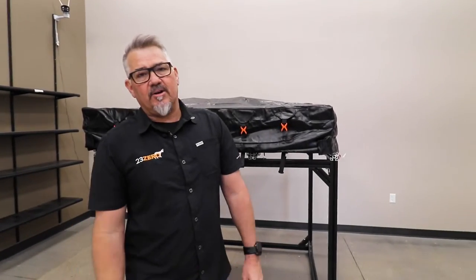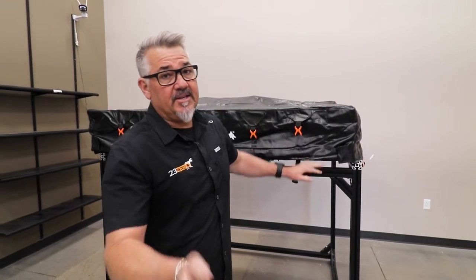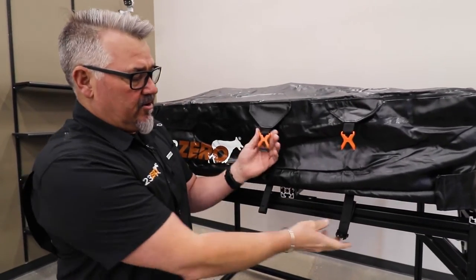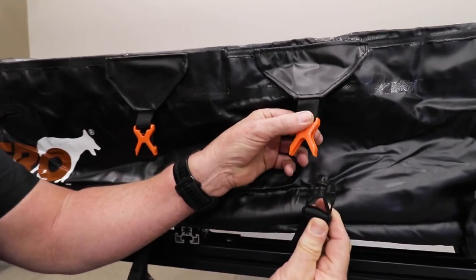G'day campers, Justin the Wayward Aussie. We're here at 23-0 head office and first I want to thank you for buying a 23-0 softshell rooftop tent. Softshell means it's got a PVC cover, and this year we've made a change to the way the PVC cover works. With that change comes just a little bit of a tweak in the way that you need to assemble it when you get it home — meaning this buckle is not already attached to the strap.